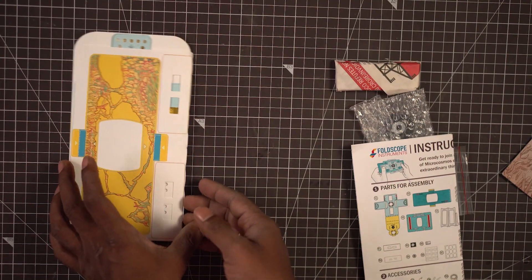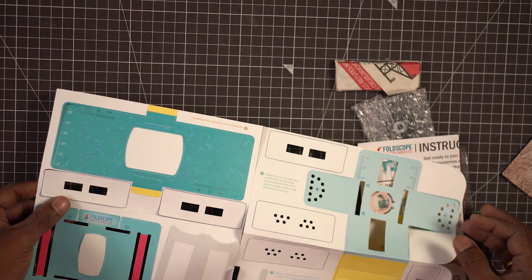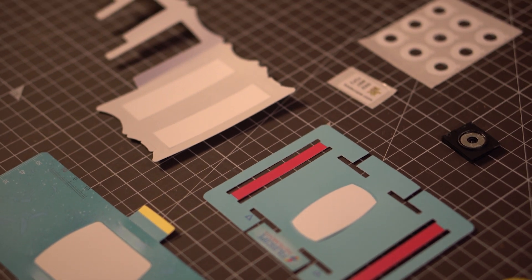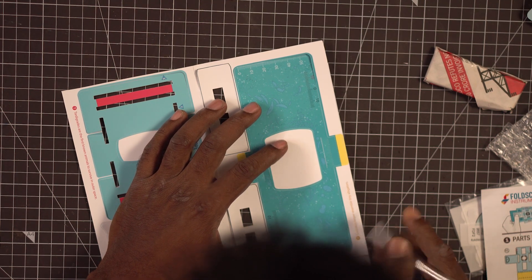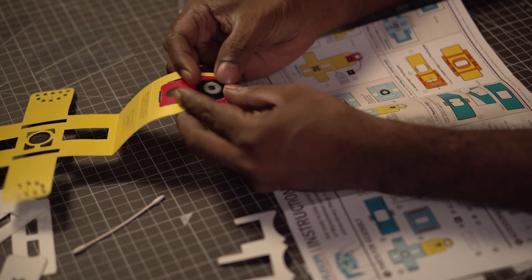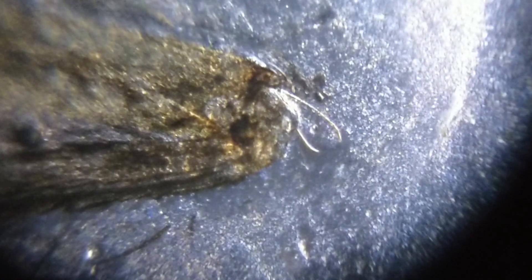If you follow the instruction manual, you can assemble the microscope. Looking at the contents, you can put it together. This is your assembled microscope. This is a body part of the microscope. This part represents a mosquito segment, and this is a cell sample.